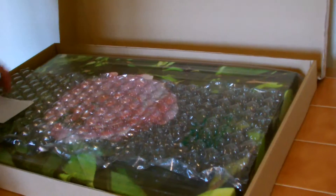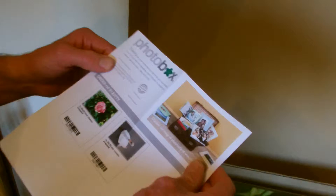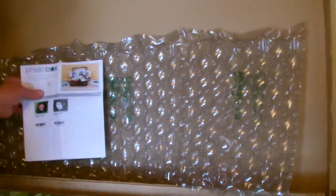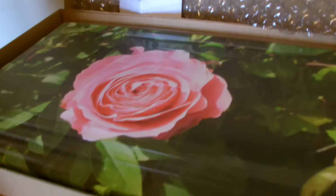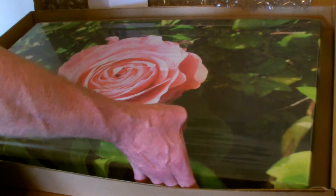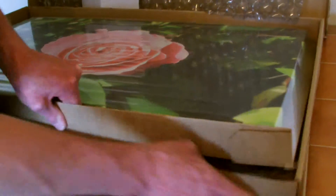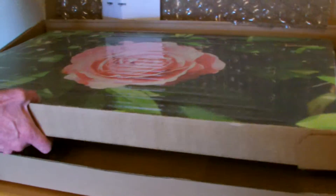So you open it up and you've got your details of how your picture should look, where it came from, thanks for your picture, etc. It's extremely well packed — we've got a little bit of bubble wrap inside. And this is the picture of the camera I've just shown you, the LZ20. With a little bit of flapping about, we can pull the picture out.